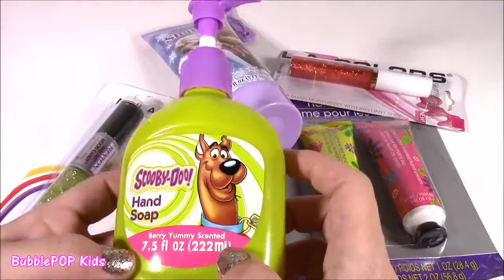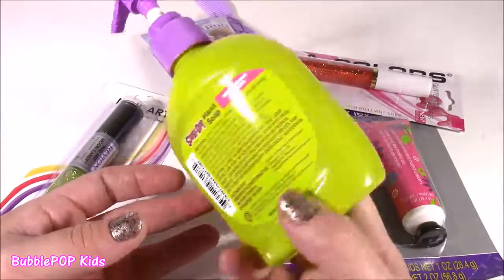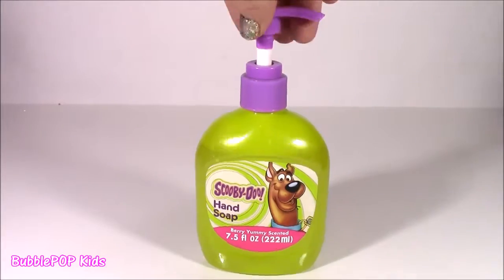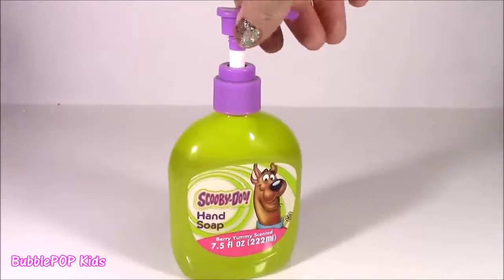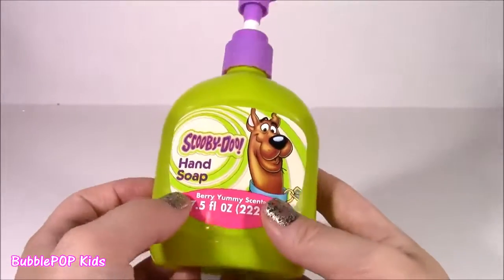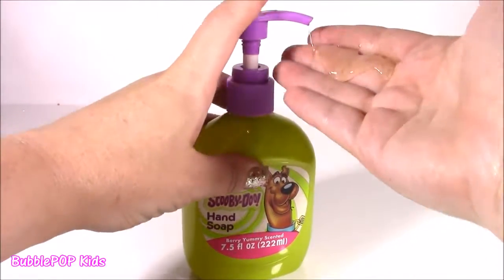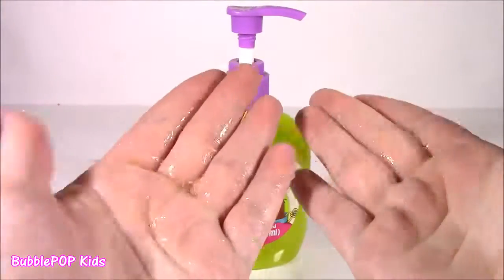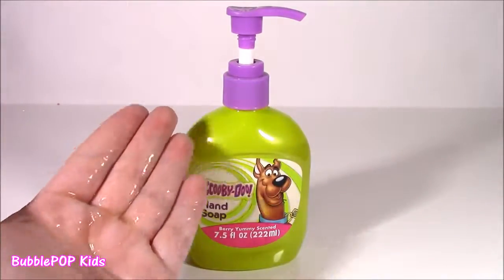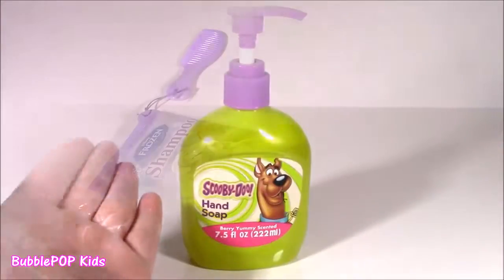The first thing I found was this cute little pump soap, and it is Scooby-Doo. Can you believe the cute colors? It's very yummy scented. How cute would this little bottle be displayed in your bathroom near the sink? It's great for kids — it's a great reason to wash your hands. Let me give a little pump and see how it smells. It's kind of a yellowish-green color. It smells so good — it smells like candy, really sweet.